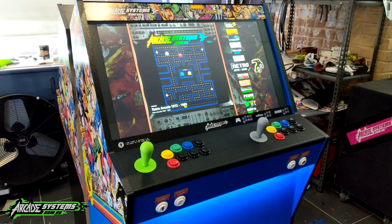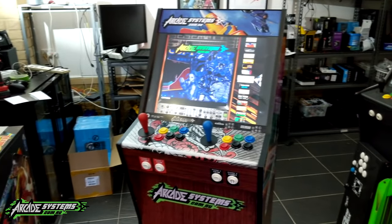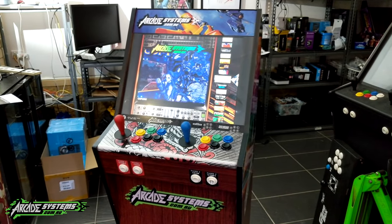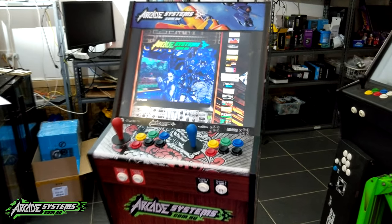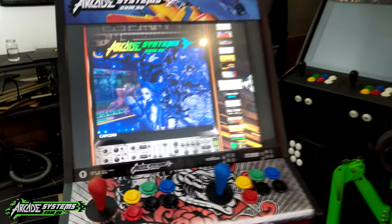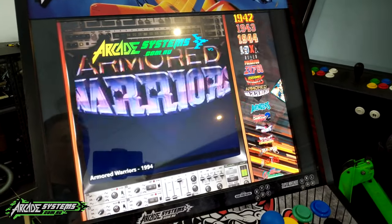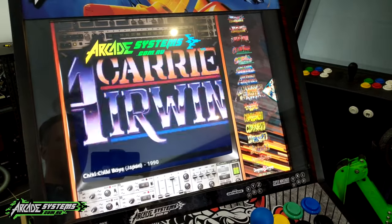What we've got here is a widescreen — this guy's 27 inches, and the original one is 19. That obviously works for the traditional arcades. All the traditional arcade games boot up great. If I just go into Capcom here and pick one of the Street Fighters...